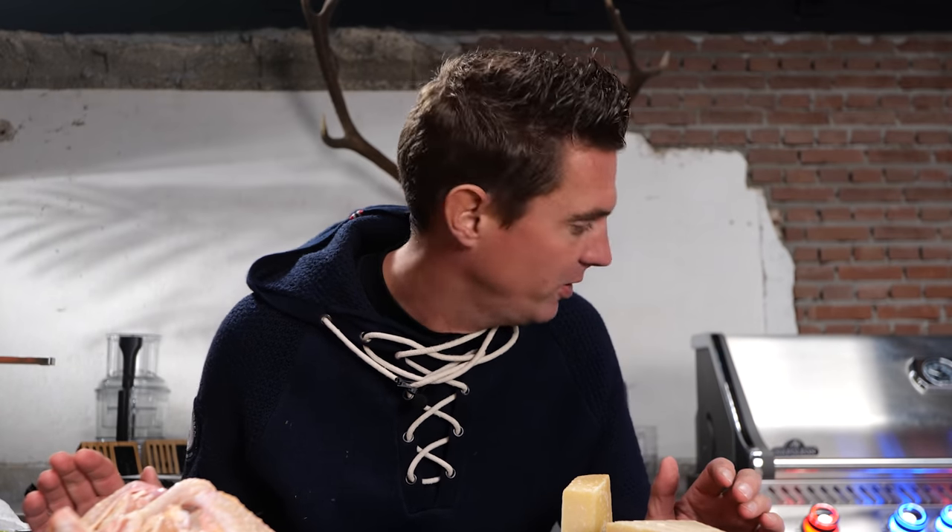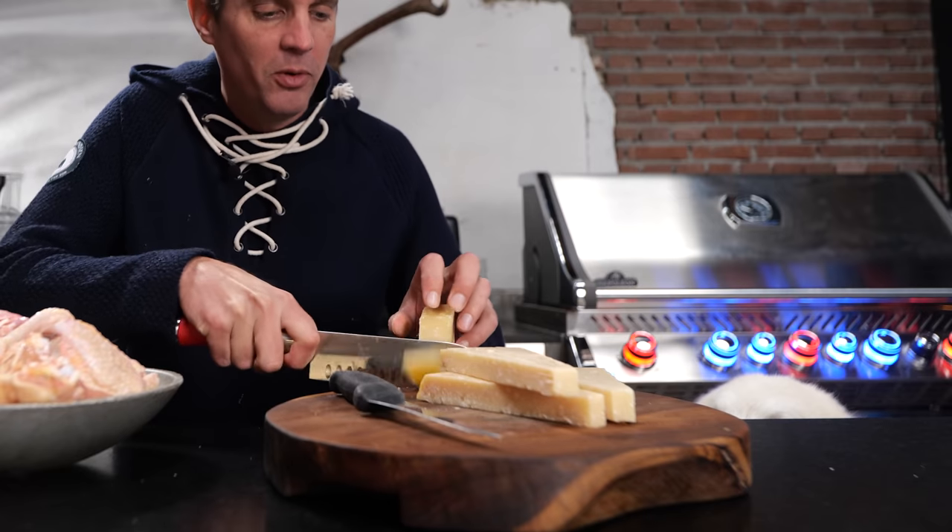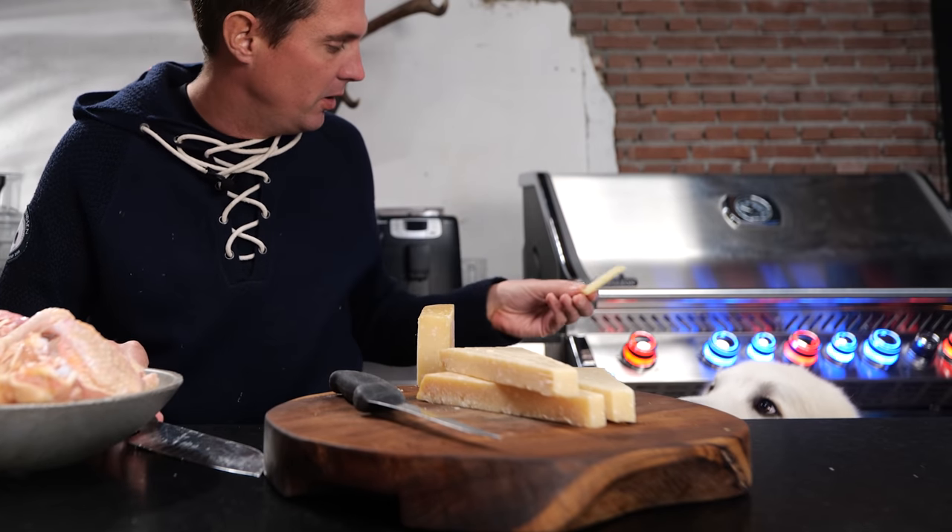I'm going to try and make it through this whole video without eating all the Parmesan before we get to the recipe part. One more piece — one more for you. There you go. And one more for Morrison. Can we get started? Stop eating my cheese! No more cheese, the rest is for me. I want some too!